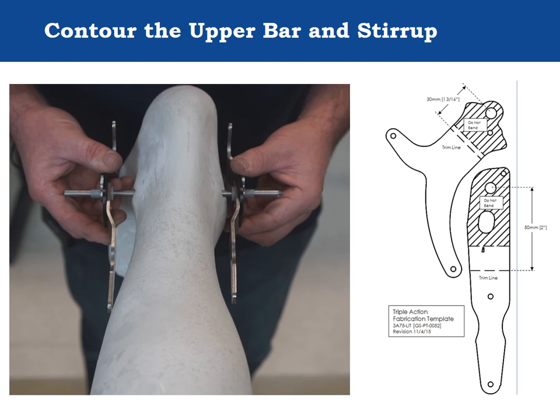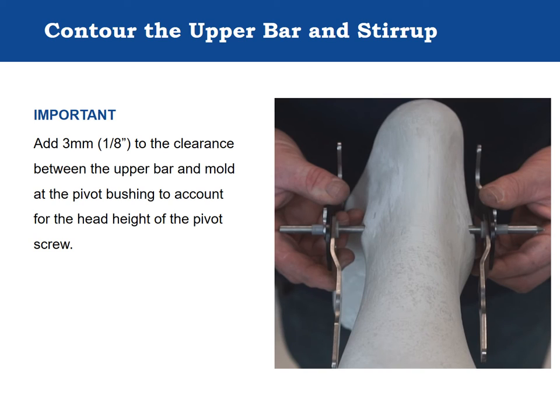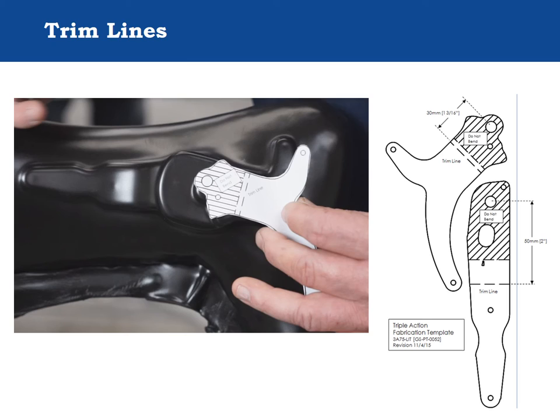Remember to add three millimeters (one eighth of an inch) to the clearance between the upper bar and the mold to allow for the protrusion of the pivot bushing head. After the orthosis has been fabricated, use the fabrication template included in the fabrication kit to establish the trim lines for the component. The trim line for the tibial section is 50 millimeters proximal to the pivot hole; the trim line for the foot plate section is 30 millimeters distal to the pivot hole.